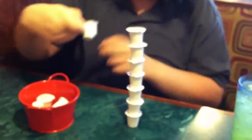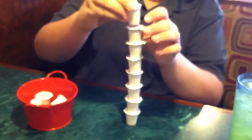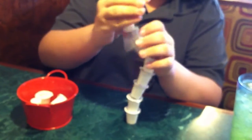Way to go. And now we just put on one more to make sure, make it fall. There it goes. Good job, Tyler.